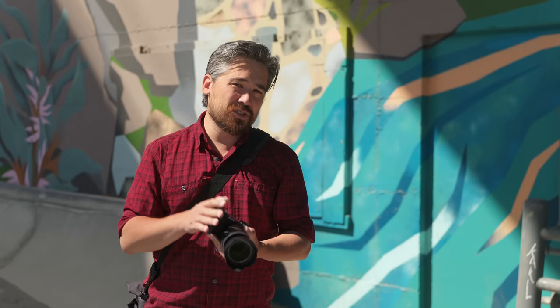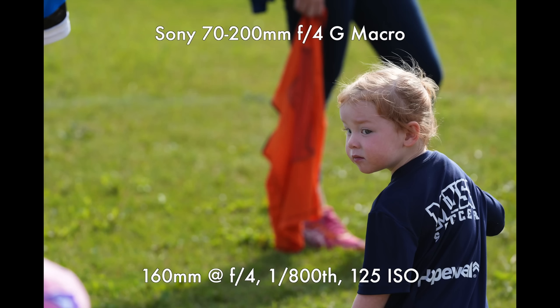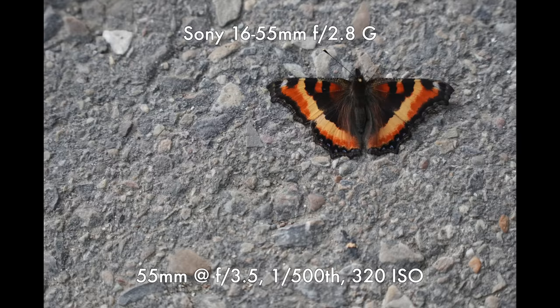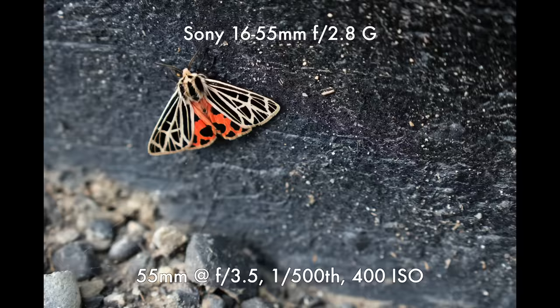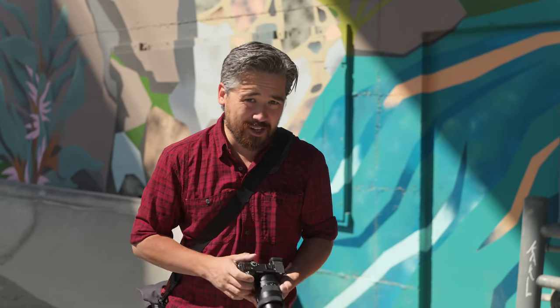Real-time tracking autofocus is always one of our favorite things about the older Sony cameras like the A6100 and A6600. We have it here, but this is now making use of the new AI-based algorithms for autofocus and subject detection that debuted on the Sony A7R5, and it is very effective. Abandoned skate parks turned out to be a butterfly and moth haven, which gave us a nice opportunity to test insect detection, which works very well. Overall, this is probably the most advanced autofocusing APS-C body on the market right now.